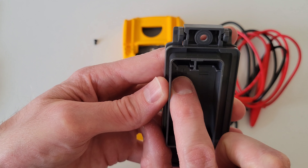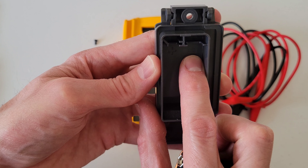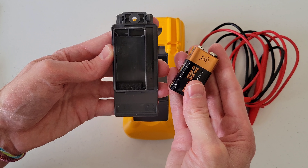If you look at where the nine volt battery goes, there's a plus sign here and a minus sign here, so you just want to make sure that you install your new nine volt battery the correct way. This nine volt battery is okay, so I'm just going to reinstall it.